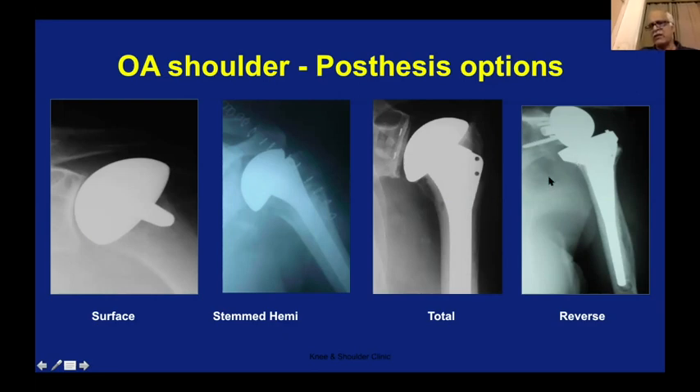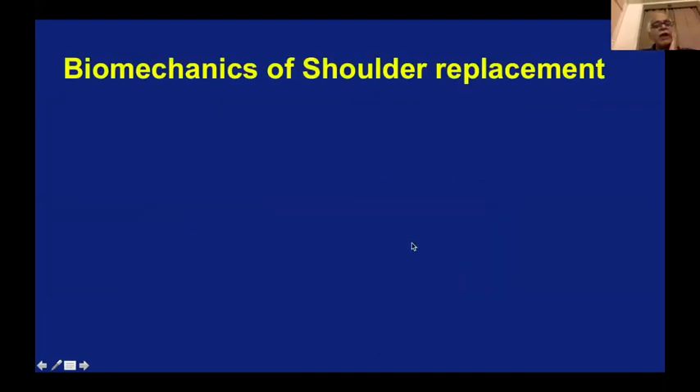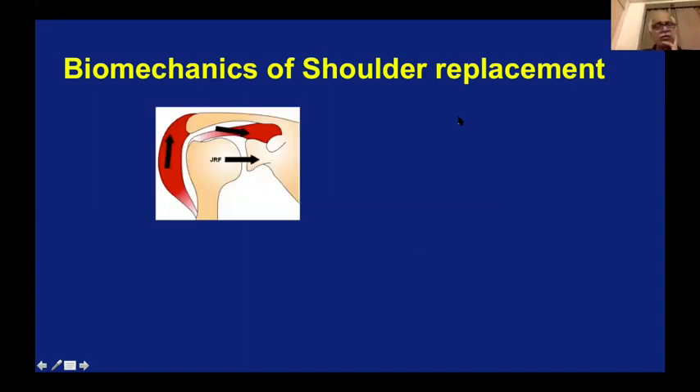This is what is called reverse shoulder replacement — where everything is reversed. The ball, or so-called humeral head, has come to the glenoid side, and the cup has come to the humerus side. As against anatomical where the ball is on the humerus side, in reverse the ball is on the glenoid side — that's why it is called reverse. To understand the biomechanical logic of this seemingly funny operation, you need to understand a little about shoulder biomechanics. The head has to be centered on the glenoid by something, and only then can your deltoid work — this is called force couple.